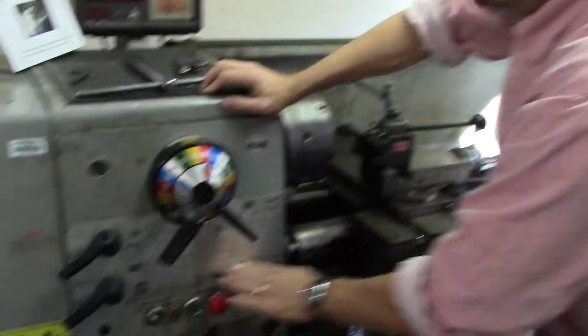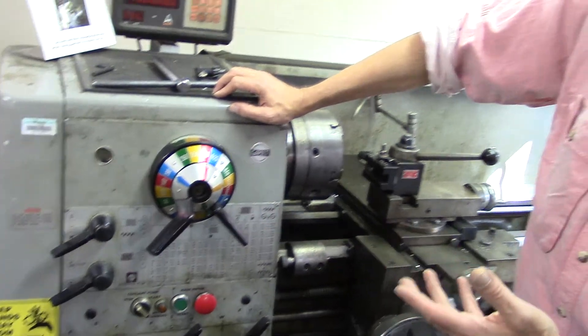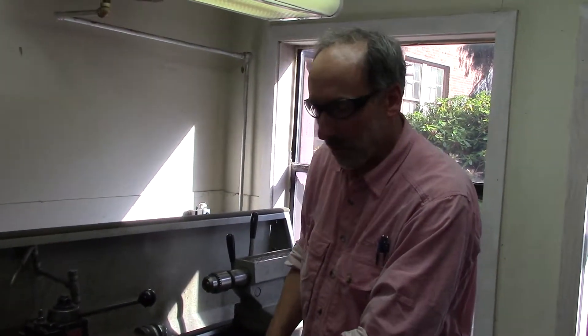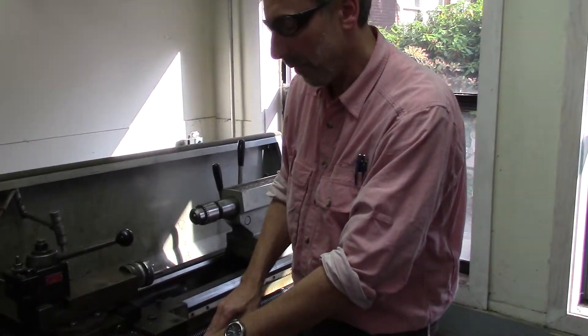Here we have the chart for doing threading, so this machine will cut either metric or standard sized threads. The threading operation is quite involved and you have to go through a number of steps which are far too detailed to cover here — that's an advanced application of the lathe.